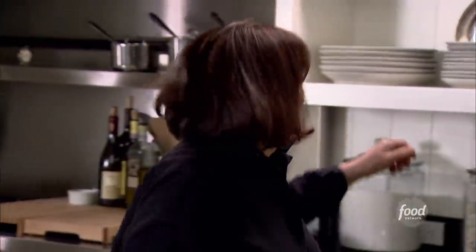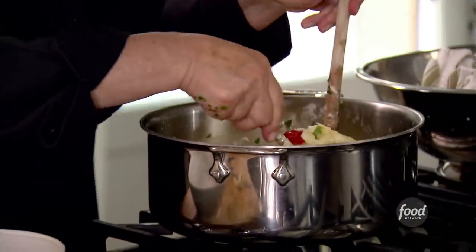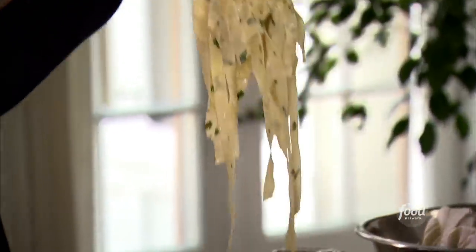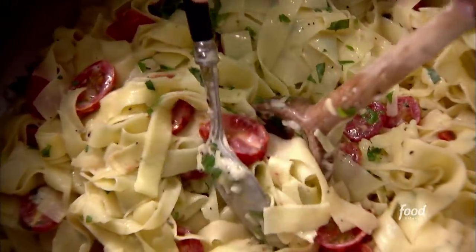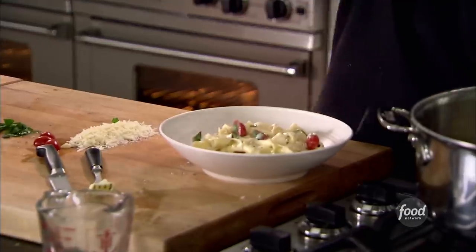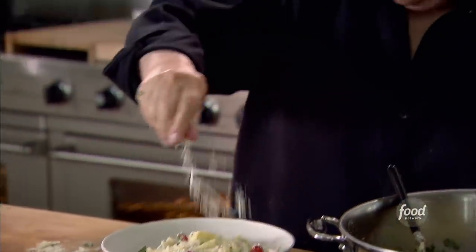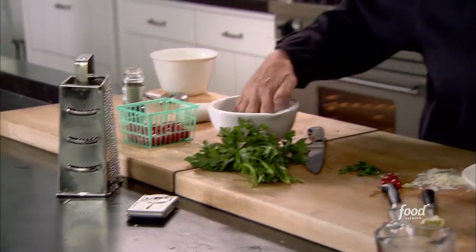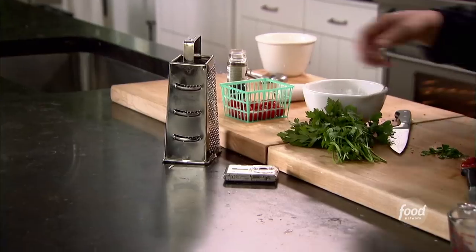Now I just have to take its beauty shot. Big bowl, lots of pasta. Wow. How beautiful. Some tomatoes, some parsley. Fantastic. Big sprinkling of pecorino. A little bit of pepper. I think this would look good with a fork in it, like somebody's about to eat it. Take its picture, write everything up.